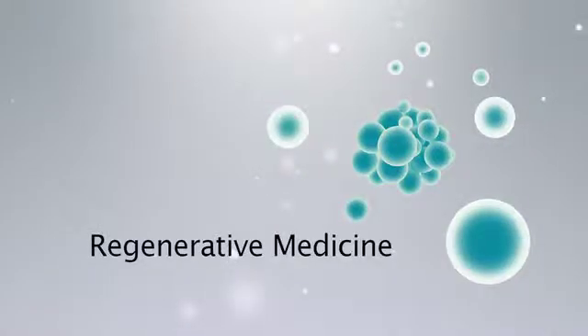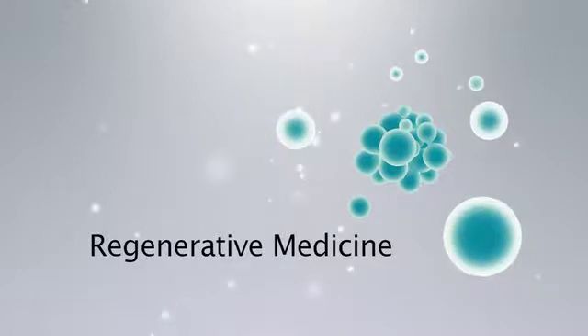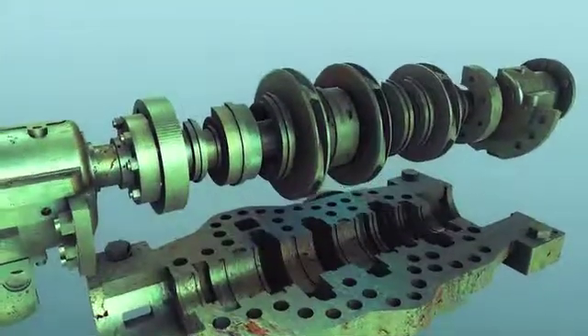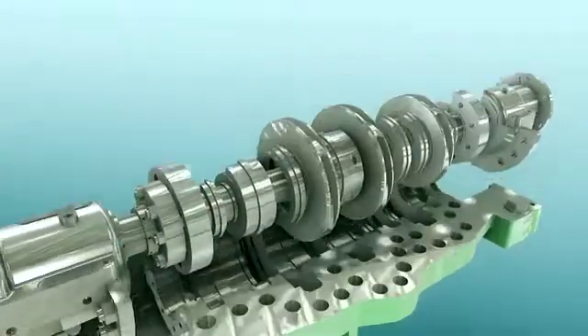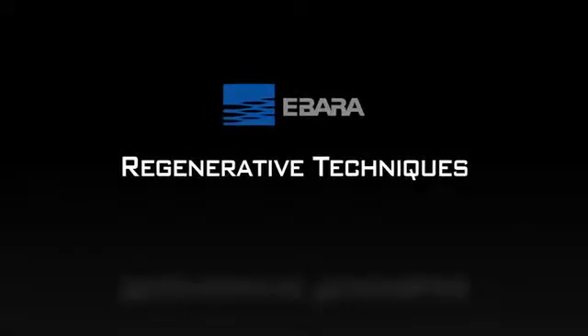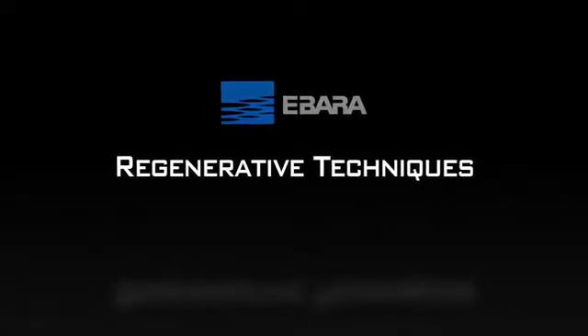Today, regenerative medicine is all the rage. EBADA takes pumps that are in need of repairs due to many years of use and regenerates them to incredible effect. EBADA's regenerative techniques spring from two key characteristics.